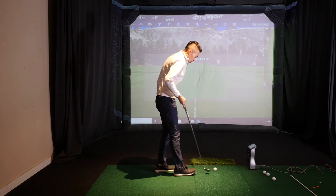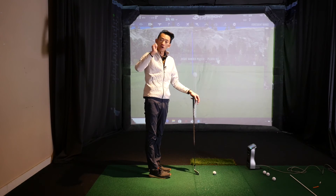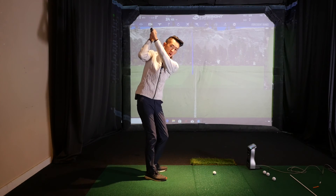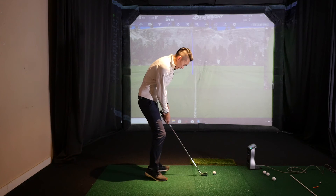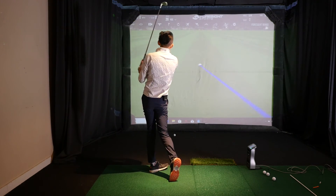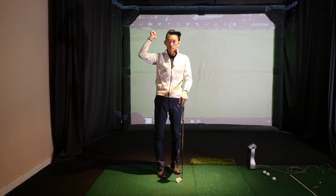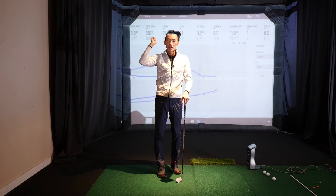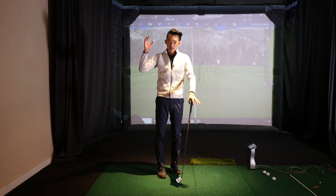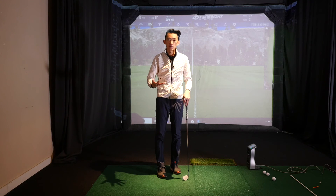Most amateur players think they need more wrist cock, more arm fold to make the swing longer and create more power — but if that's the case, your downswing becomes very chaotic. Over-folding the trail arm and over-hinging the wrists means you have to undo everything in the downswing. Undoing everything steepens the swing, your hands get too low, low-point control gets out of whack — things we don't want.